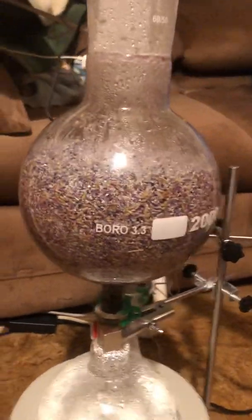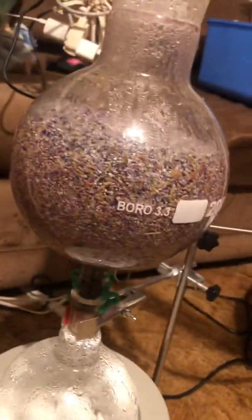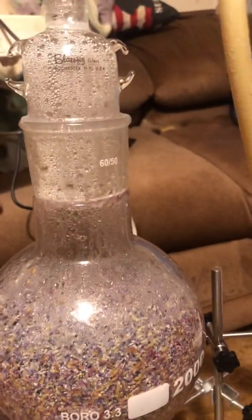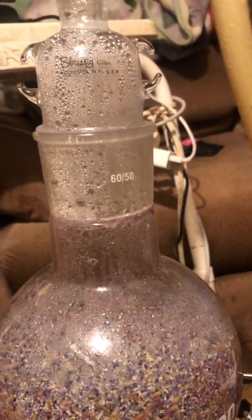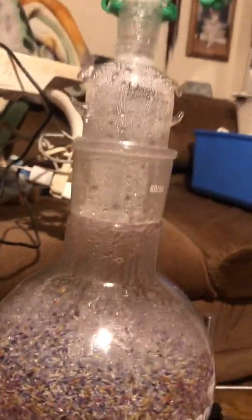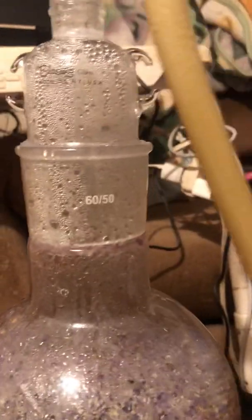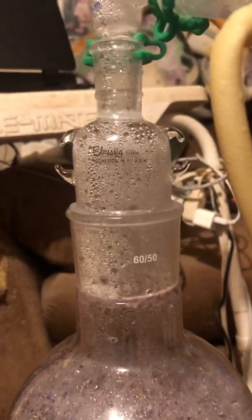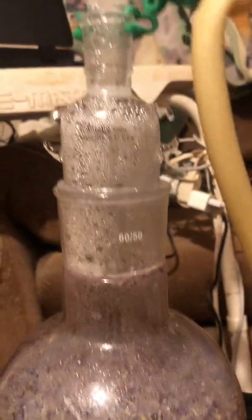This is a 2-liter Erlenmeyer flask — that's where I've got my lavender buds. I bought a 60/50 neck on this one because it makes it much, much easier to get the material in and out compared to a 24/40. So in this one instance, this is where I don't use the 24/40. I opted for a much larger opening — this is the largest I could find, and even these are rare, but I got lucky.